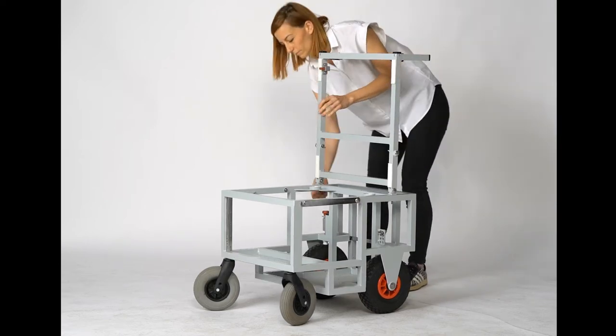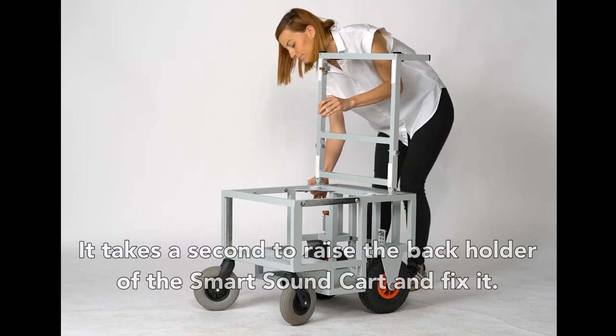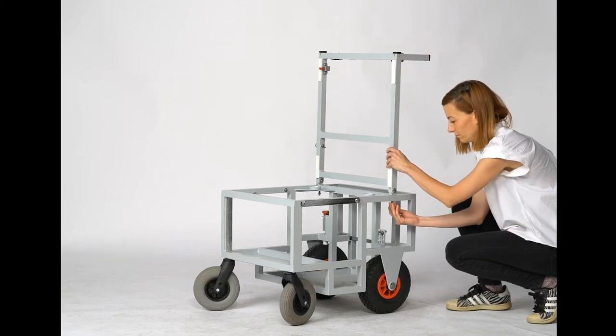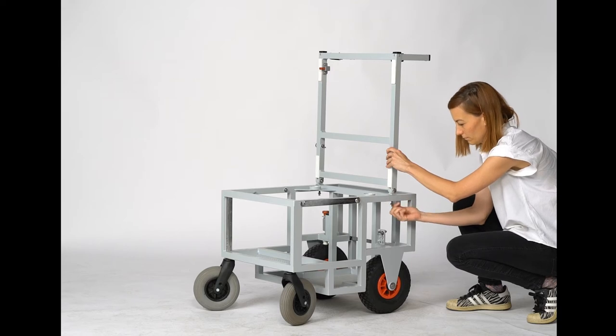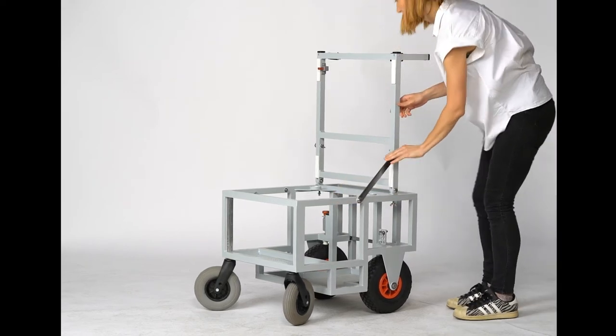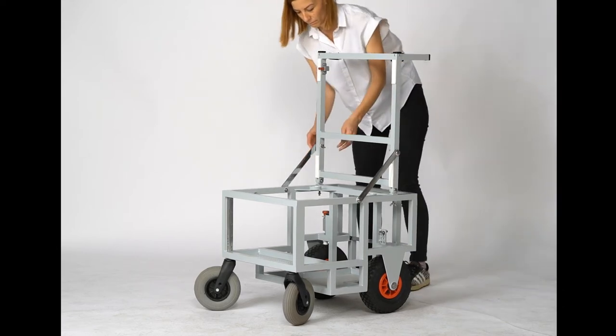Now, how closely have you been watching? Did you see it took just a second to raise the back holder of the Smart Sound Cart and fix it? Yeah, it really is that quick and yes, it really is this easy to do. As you can clearly see, we've done a lot of work and planning to make things simple and carefree. And look, we've succeeded.